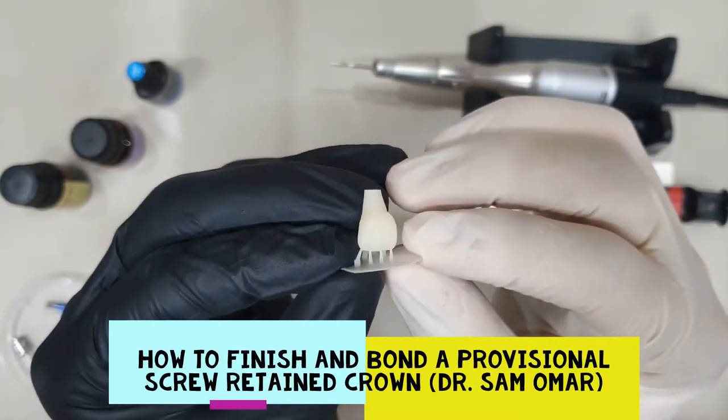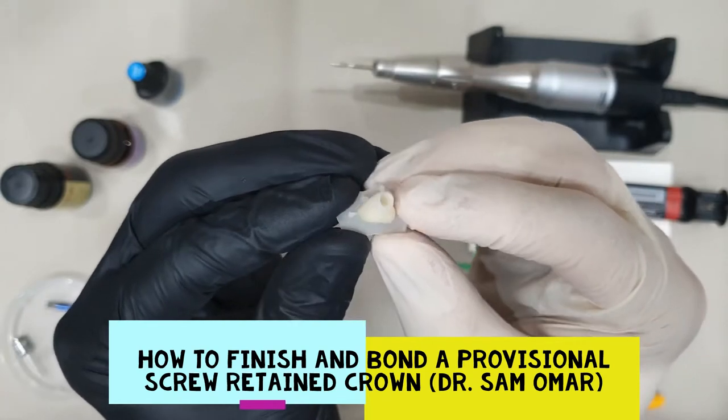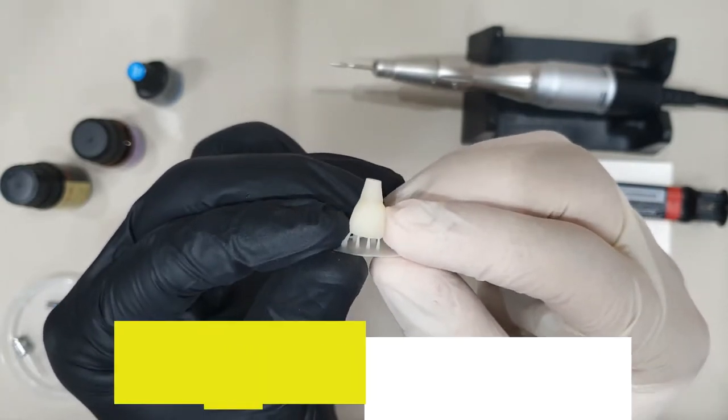Hello everyone, this is Dr. Sam Omar, and in today's video we're going to show how to finish an acrylic crown after 3D printing.